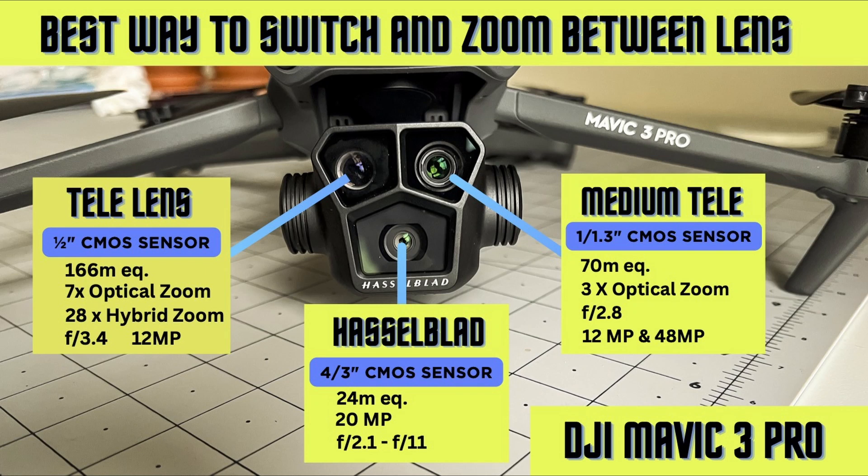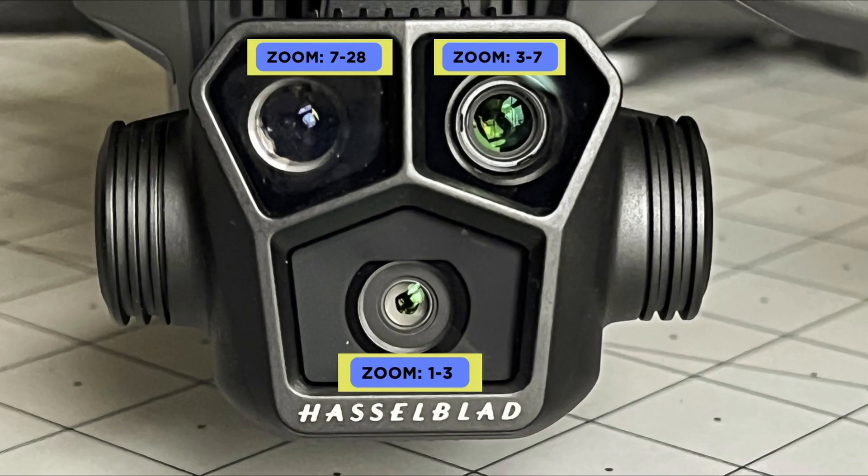There are three cameras on the DJI Mavic 3 Pro: the Hasselblad camera, the medium telephoto lens, and the long distance telephoto lens. They work on zooming one to three times on the Hasselblad, three to seven times on the medium zoom, and seven to twenty-eight times on the other zoom — so from one to a maximum of twenty-eight times across all three lenses. In this video I'll show you two different ways of switching between all three lenses.